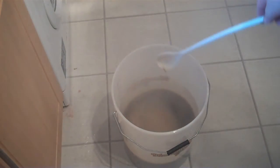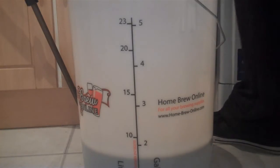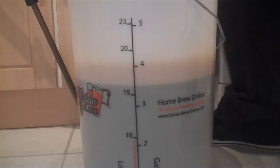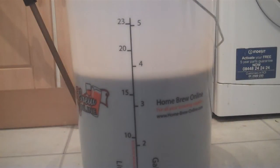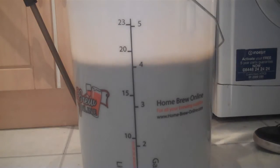We'll give it a stir for a good 5 minutes. We're going to top it up to 23 litres. We'll add this water from a height — this is cold water by the way. Add the next lot again with cold water, from a height, to the 23-litre mark.